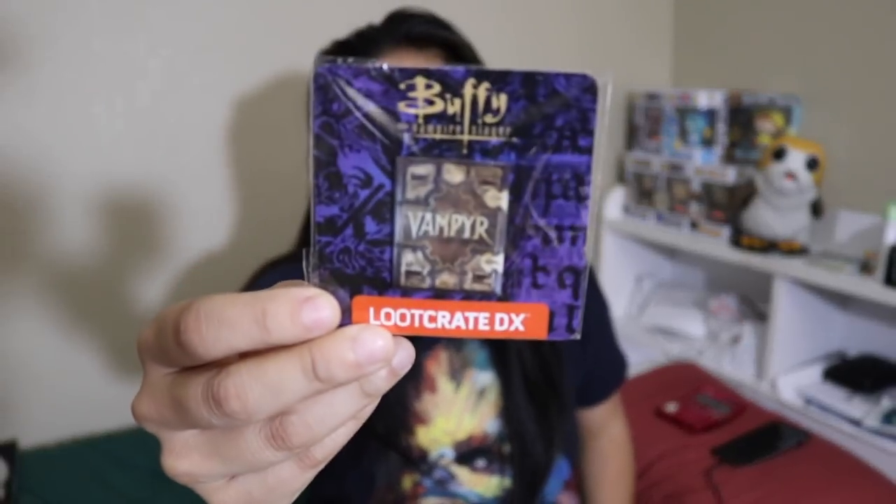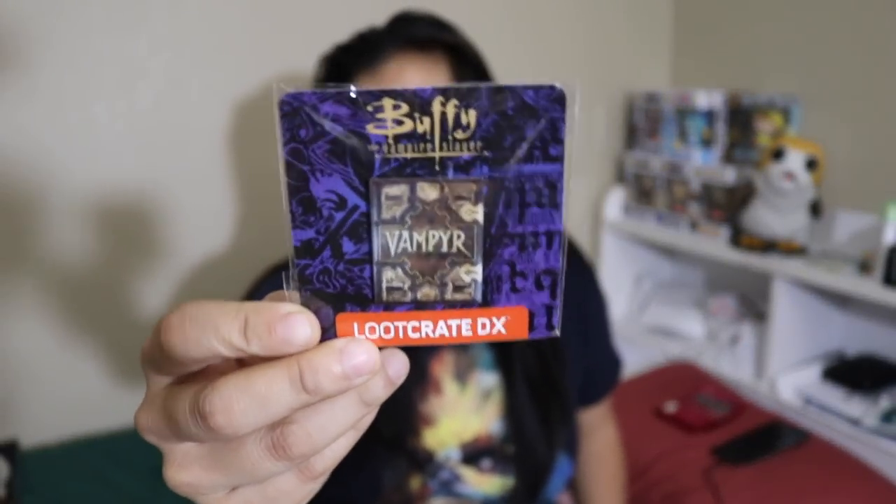The next item we got is from Buffy the Vampire Slayer. It's the vampire book pin — a cool pin with one backing.